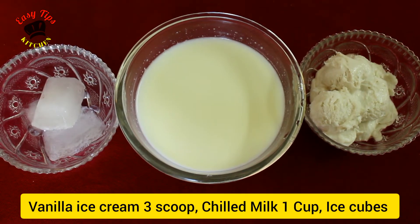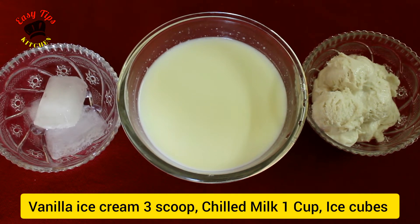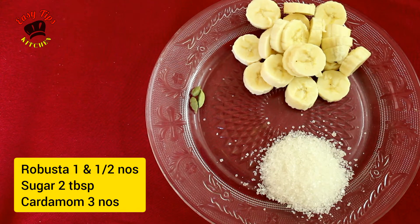3 scoops of vanilla ice cream. 3 ice cubes. 1 tablespoon to 5 tablespoons of sugar.